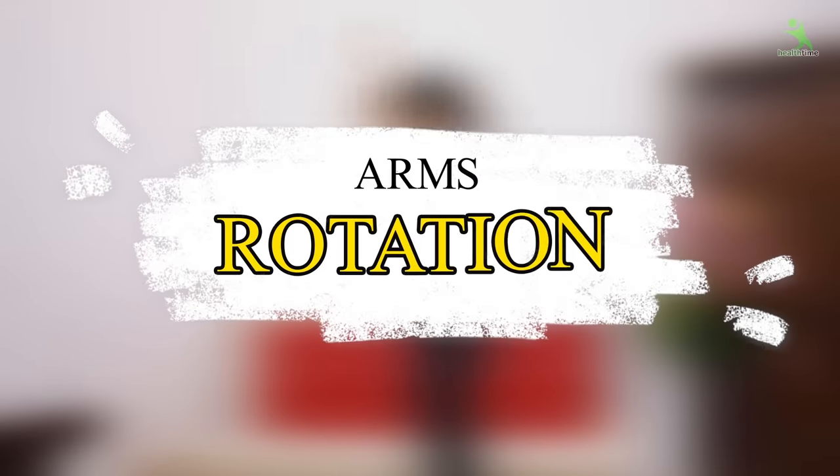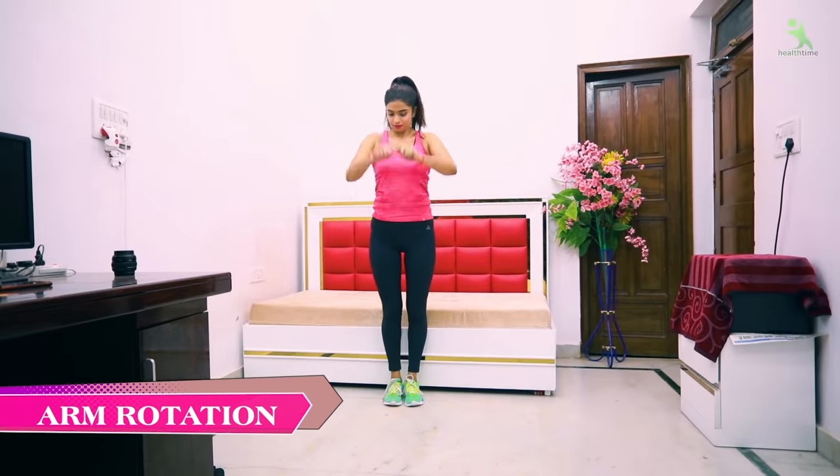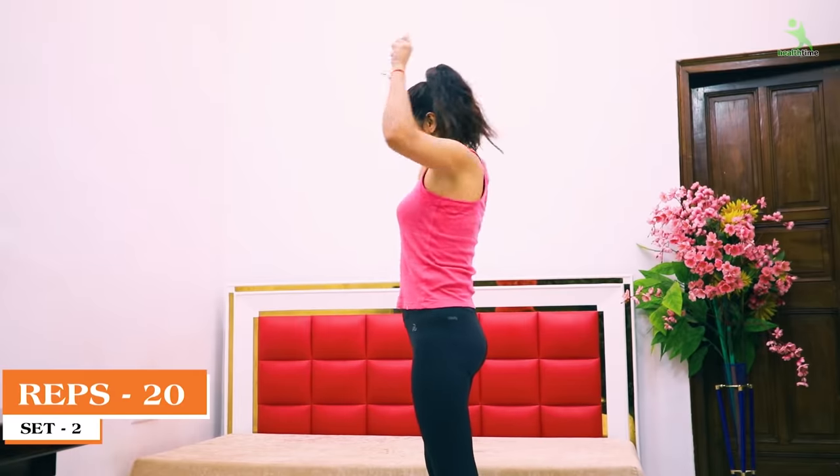Let's start with the video. In the first exercise, we have to do arm rotation. We have to repeat the arm rotation at least 20 times to the front. We have to do 40 times total and we have to do two sets.